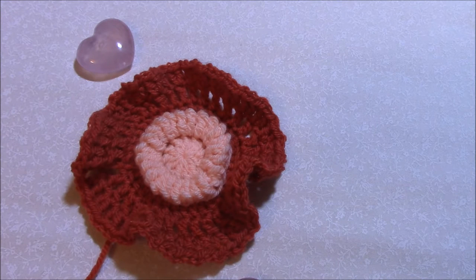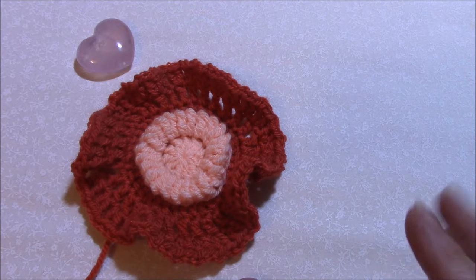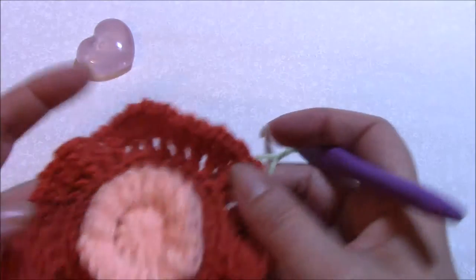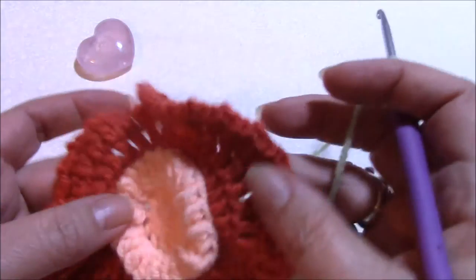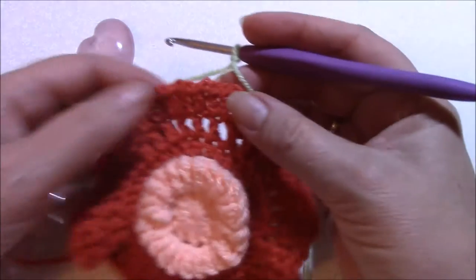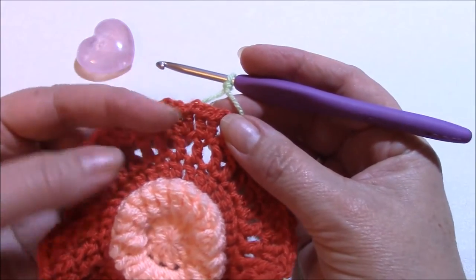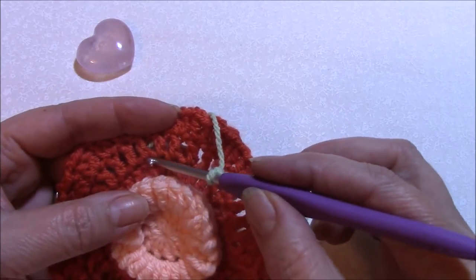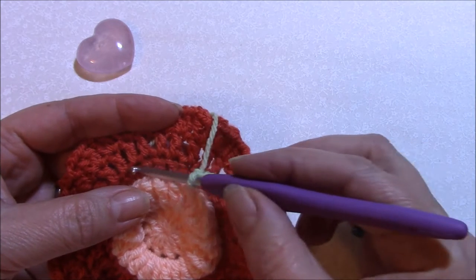I have noticed one or two people a little bit flummoxed by the way rounds seven and eight are worked. So here we go - very, very wobbly up to round six because we've made way too many increases for it to lay flat. Now in round seven, your stitches are going to be made into round four here.